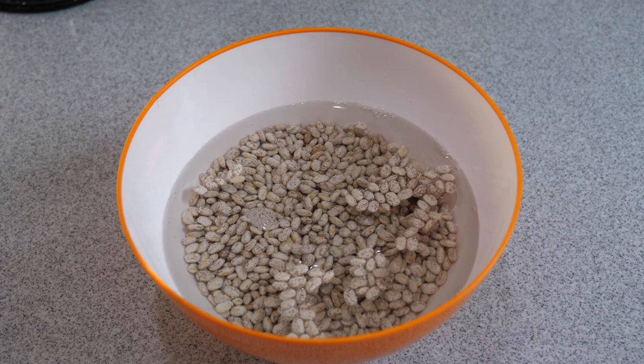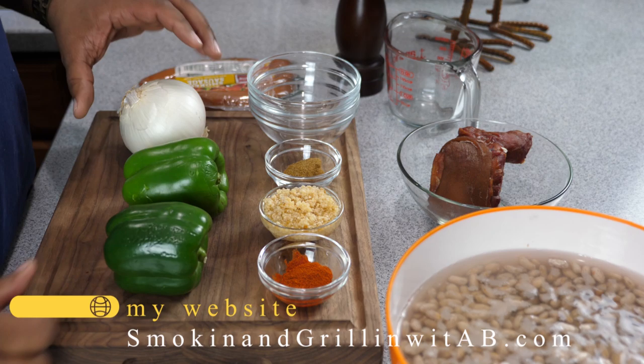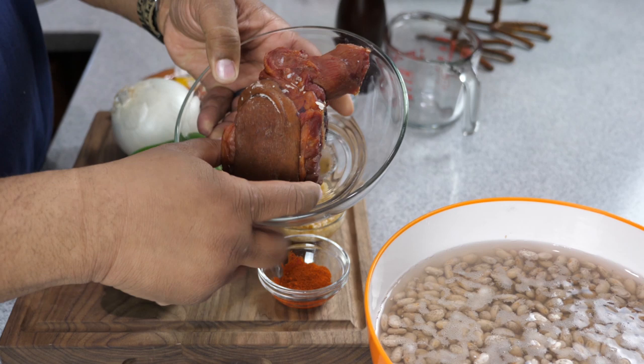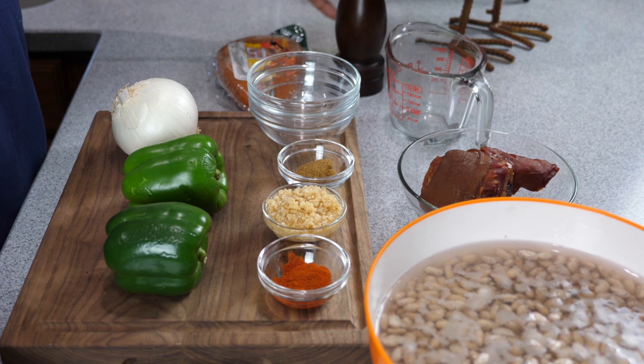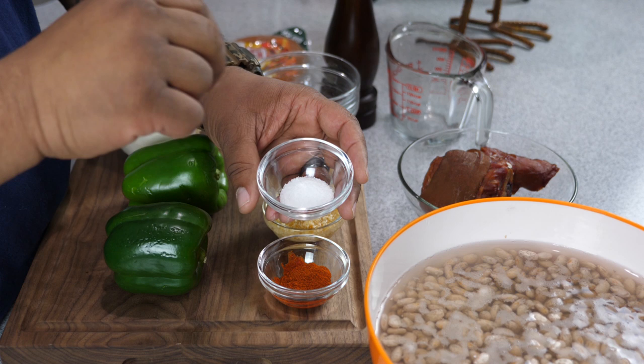Here are the ingredients: green peppers, onion, cayenne pepper, minced garlic, cumin, and of course the beans we soaked last night. We've got a ham hock, a glass pyrex for our water, and we're going to add our smoked sausage. I love to use fresh ground pepper — it looks like a restaurant. And we have salt, which we're going to add later once the beans get soft.